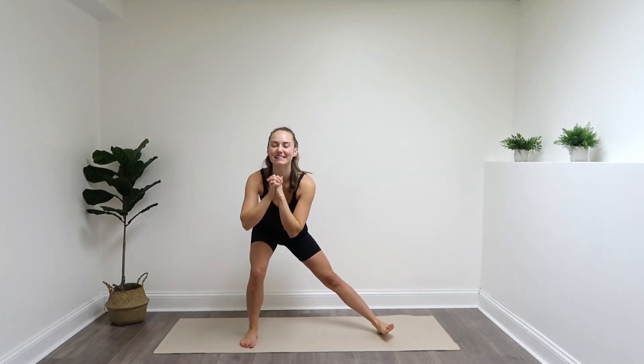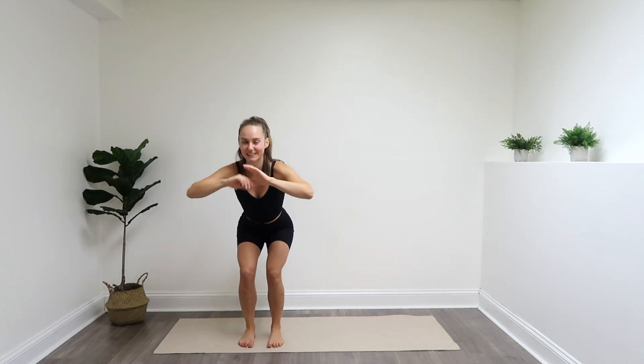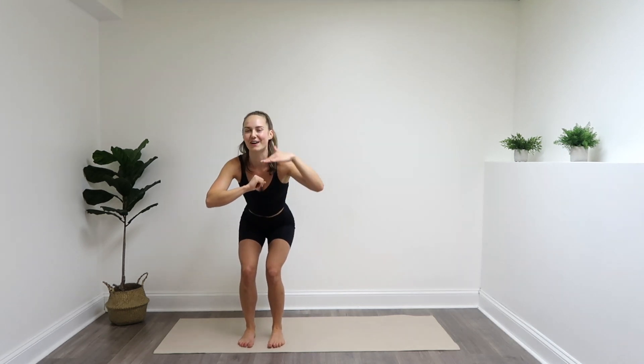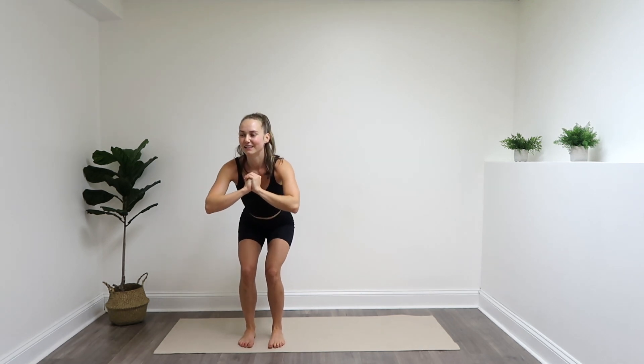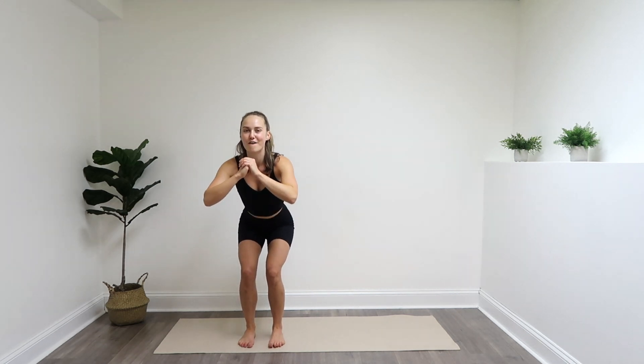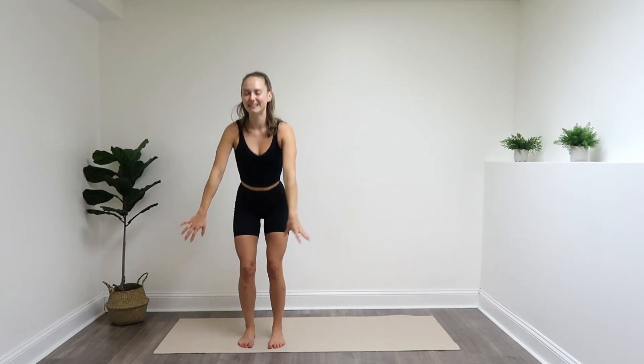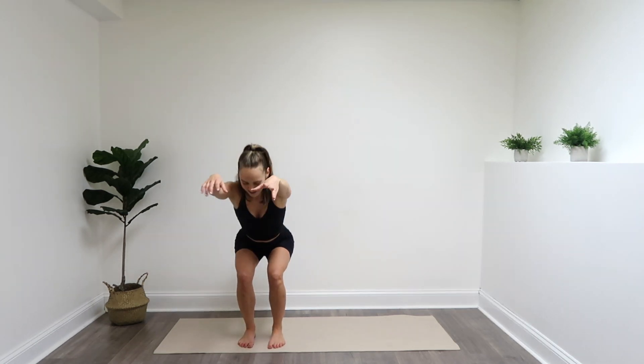Last eight pulses: five, four, three, two, one. Left leg steps in. Little baby pulses here in that narrow squat. The standing Pilates videos on my channel have definitely been a favorite, so make sure to check those out. I've recently made an entire section on my channel for standing workouts — they're pretty much all low impact, or they have a low impact modification. Four, three, two, one. Stand and squeeze, and lower. Stand and squeeze, and lower. Two more — and last one. Lower. Nicely done.